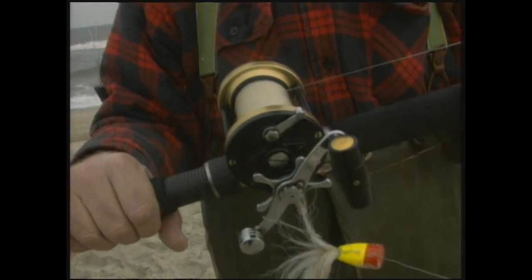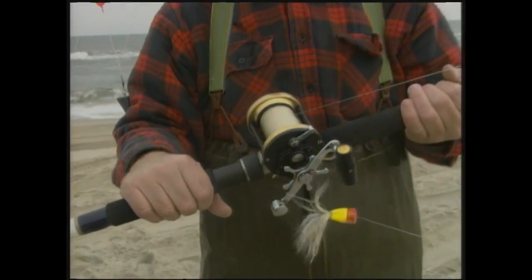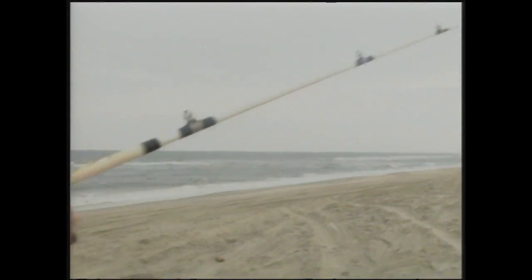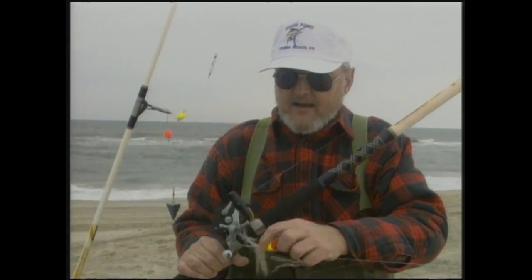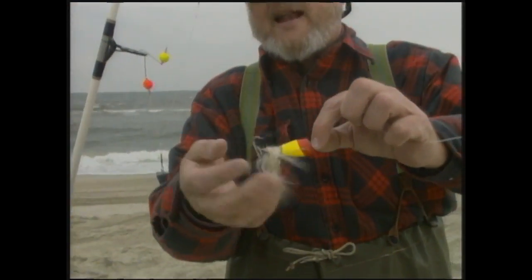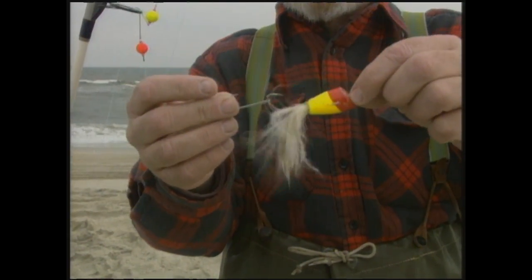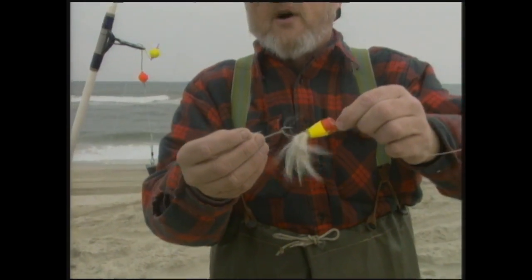This is a Penn 980 Mag, which unfortunately they don't make anymore. If you can find one, you can't beat this reel — this rod will throw four to eight ounces, and we've got six ounces on there now. We may have to go to eight. And this is what is called a doodle bug. We get a lot of questions in surf fishing classes about what a doodle bug is. It's just a little cork float that's been painted — some are white, this one's yellow and red because it's kind of murky out there. One or two hooks on them.